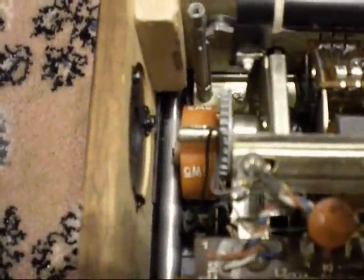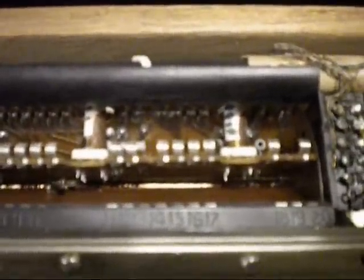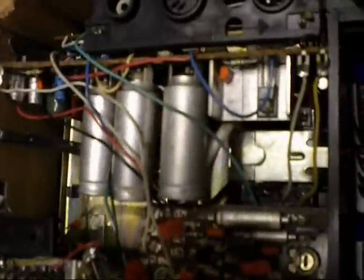The back plate comes off courtesy of four screws. The turret tuner knob comes off with just two grub screws — and there's the turret tuner itself. I'll move it out of the way so you can get some light in there and see the thing: all the contacts, the lone coils, and if you look up there, the trimmer capacitors — little variable trimmer capacitors. There's the tuning module for the FM band, and the corresponding FM band tuner board right there.